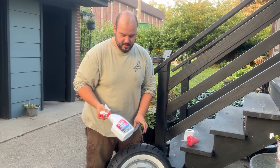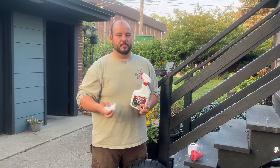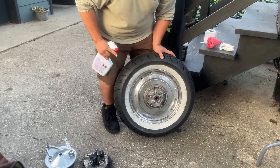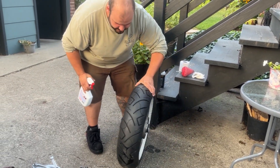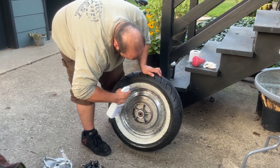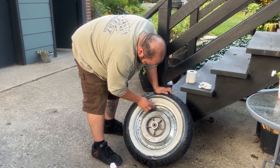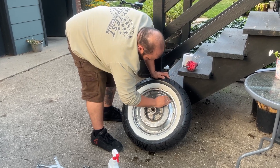It worked really great. And I'm not sponsoring anything, but I'm just saying this stuff works really great. As you can see, it did look like this before, and now it looks like this. So we're going to spray this side down and then wipe it up. Now the back one's going to look nice and clean.